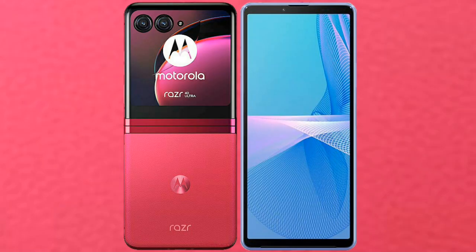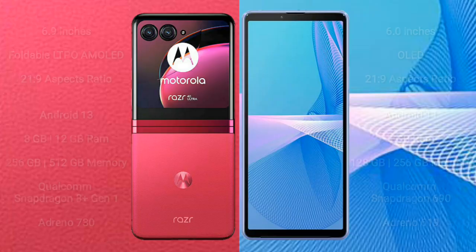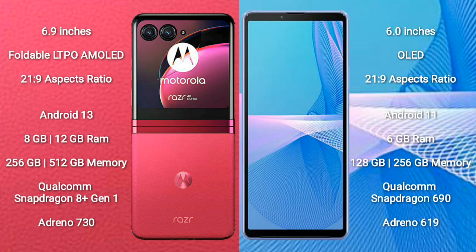I will compare the new Motorola RAZR 40 Ultra with Sony Xperia 10 Mark III. The Motorola RAZR 40 Ultra comes with a 6.9-inch foldable LTPO AMOLED display with an aspect ratio of 21:9. The Sony Xperia 10 Mark III comes with a 6-inch OLED display and also an aspect ratio of 21:9.